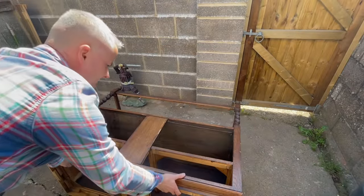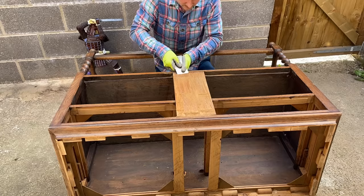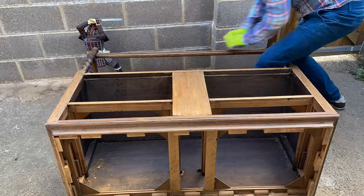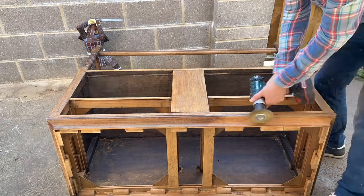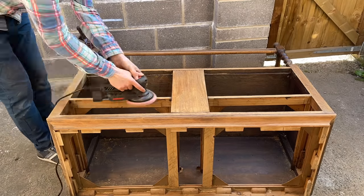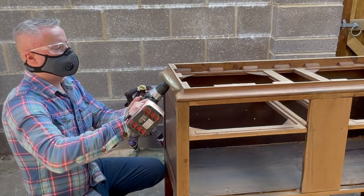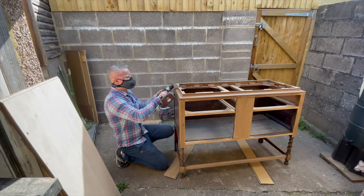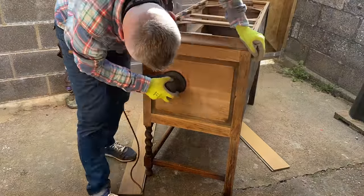Next I used my card scraper on the rest of the buffet, and I'm very happy with this scraper because it's super easy to sharpen and much more effective than my previous one. Doing the beveled edges was a bit tricky so I used a wire brush and went with the grain to get rid of most of the varnish. Because of the way oak grain looks I felt comfortable using a wire brush on it — I probably wouldn't use it on any other species of wood. I also went over the whole thing by hand with some sandpaper just to make sure there were no scratches.